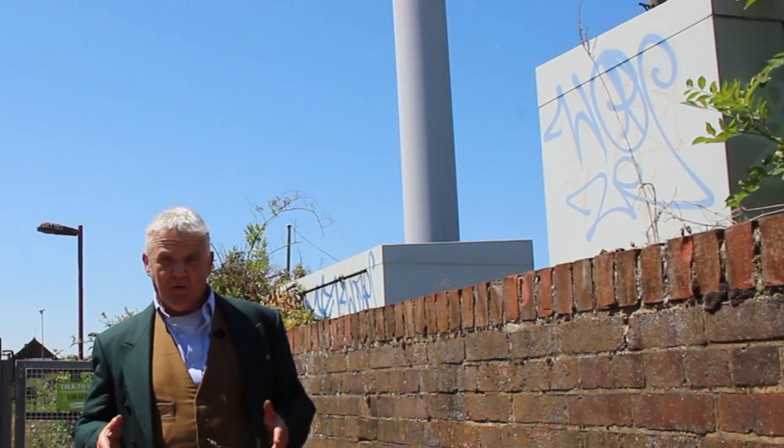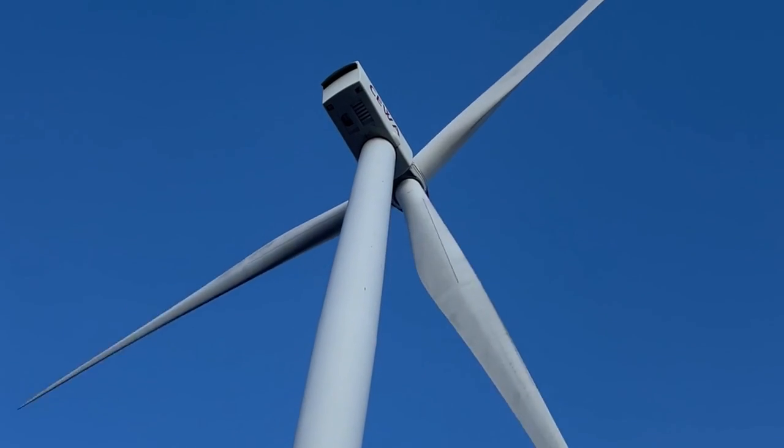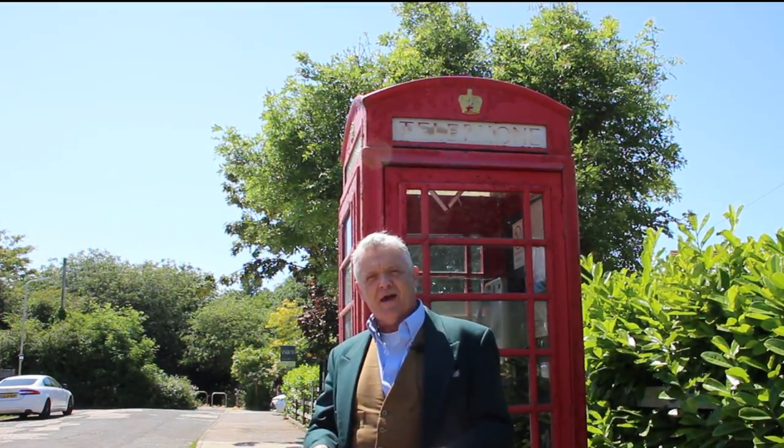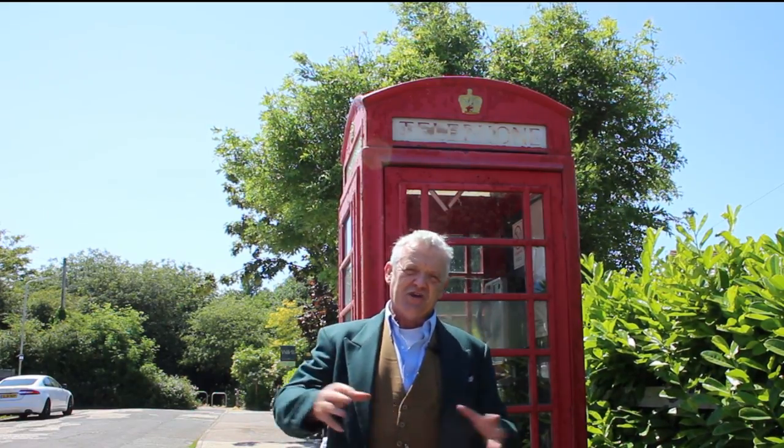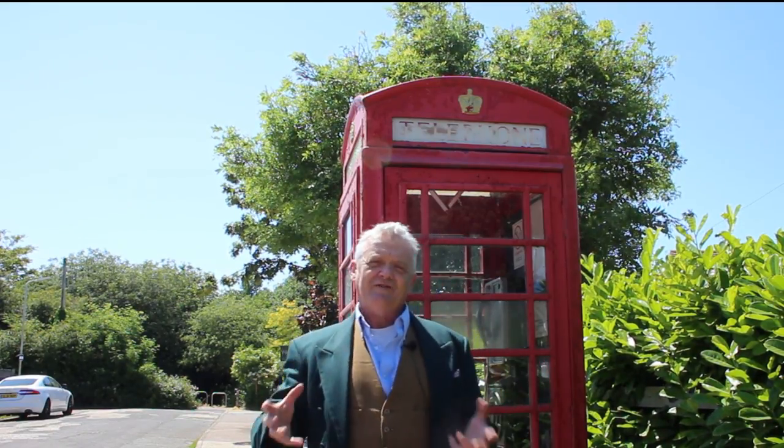A casual glance at the channel might make you think that I'm obsessed with these things, but nothing could be further from the truth. What I am interested in is understanding things so I can replicate them, experimenting with things so I can improve them, and sharing with everybody so we all get a chance.